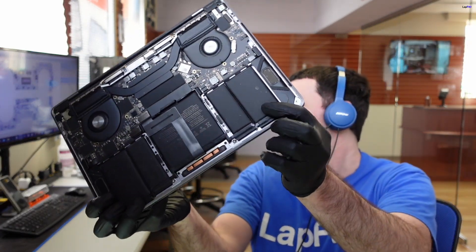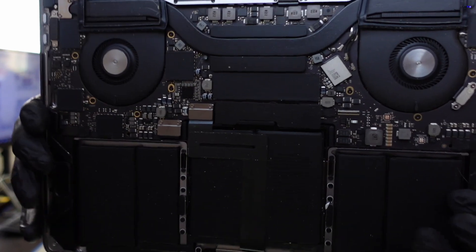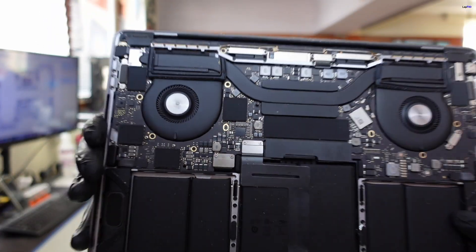Took a look at it here. Didn't see anything crazy obvious — a little bit of a splatter on the battery, maybe some type of liquid spill or something, but the board looks pretty clean for the most part. So we're going to go ahead and open it up a little bit further, take a look at it, and see if we notice anything going under the microscope. Let's do that right now because I think that'll be better.